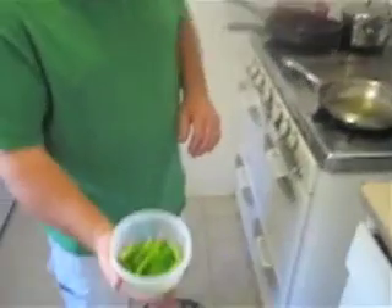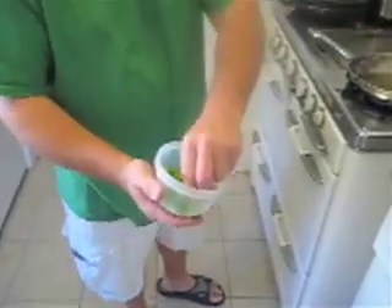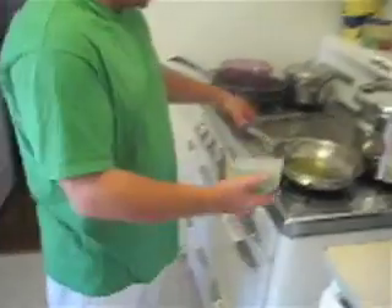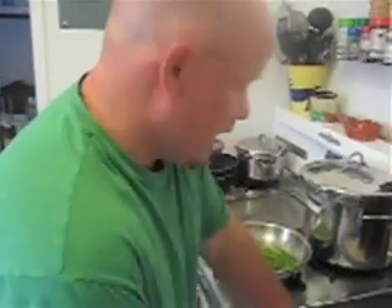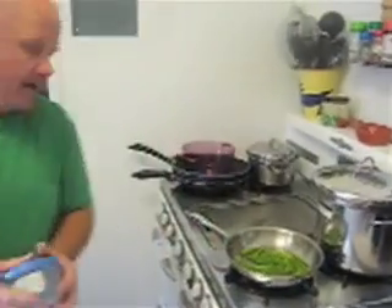We're taking the bell peppers cut into thin little slices — that's going to go on top of the bruschetta when it's done. So we're going to go ahead and throw those in and let those sauté, and that's going to take about 10 to 12 minutes.